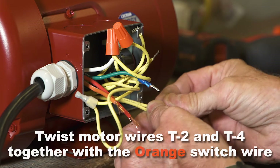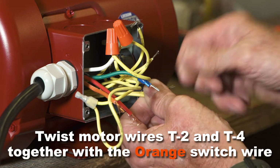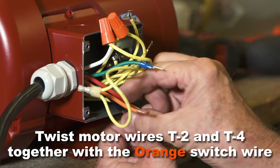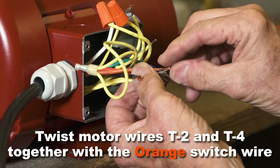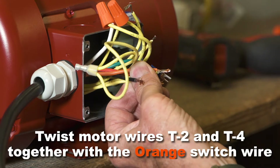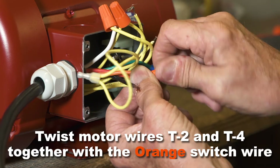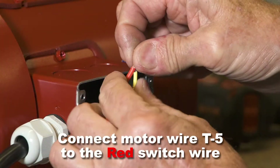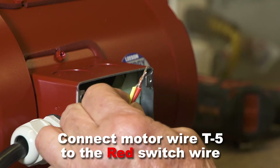Next twist motor wires T2 and T4 together with the orange switch wire and secure with a wire nut. Connect motor wire T5 to the red switch wire and secure with a wire nut.